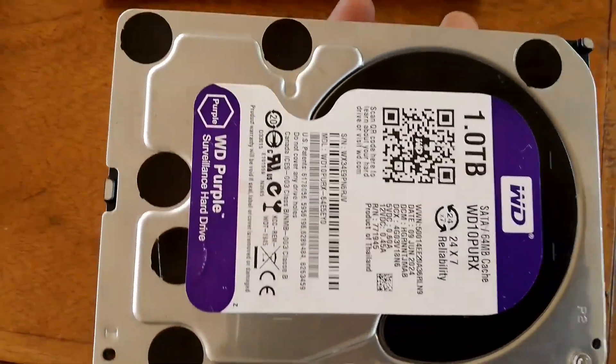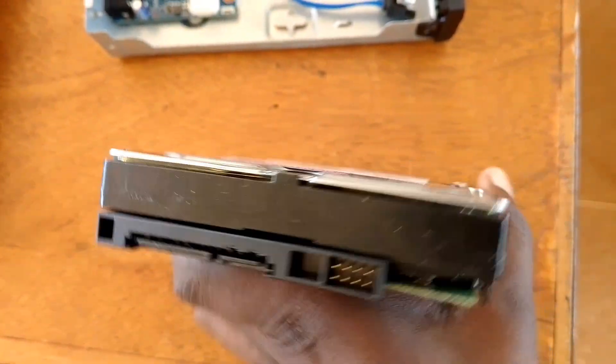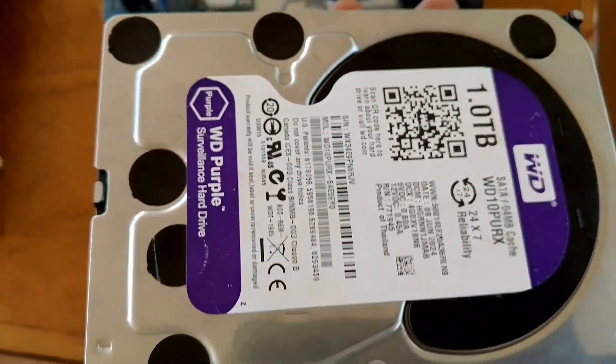This is a hard disk. It's a Western Digital Purple hard disk, a 1TB surveillance hard disk. That's where the interface cables will connect to the DVR.